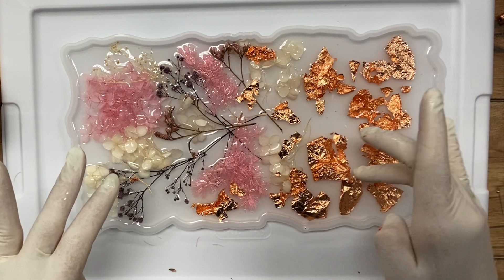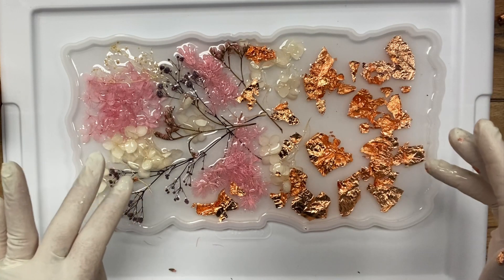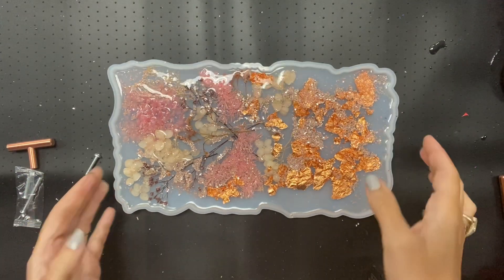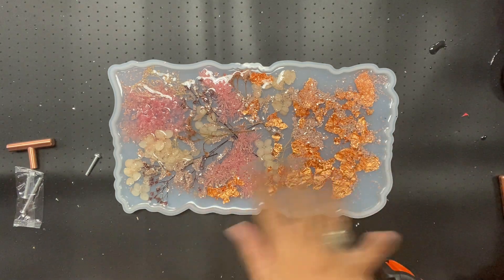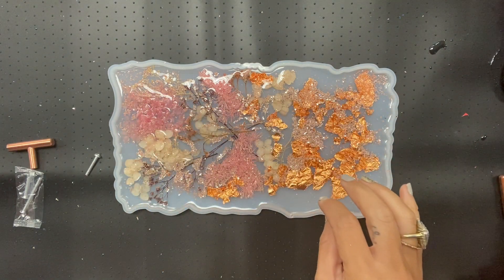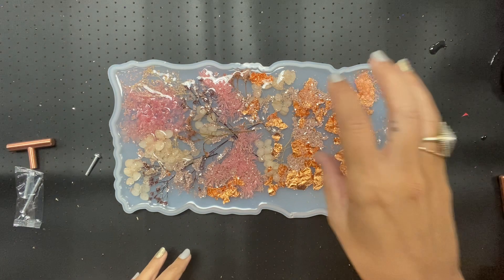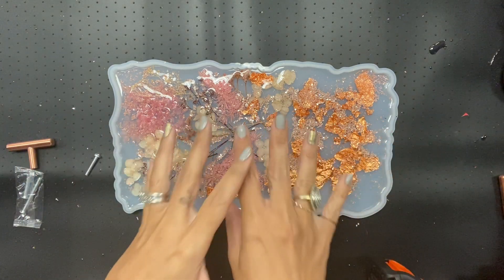I don't really see any air bubbles, and if there are, there's enough going on that it doesn't really matter. So I'm going to let this dry. I have let this sit for 24 hours — maybe a little less. One thing I did after I stopped filming was I added a little bit of this rose gold colored glitter, just sprinkled some of that on before everything dried. I didn't do that on camera — it was kind of an afterthought to tie the gold leaf on this side with the flowers, and I felt like that metallic glitter kind of blended it all.